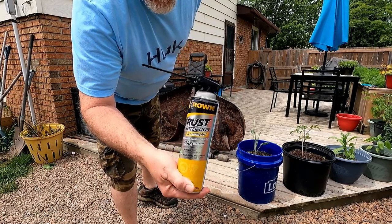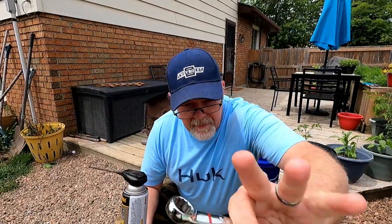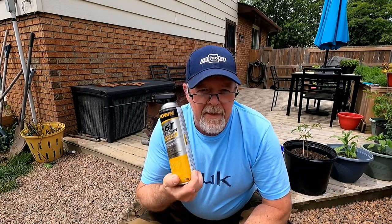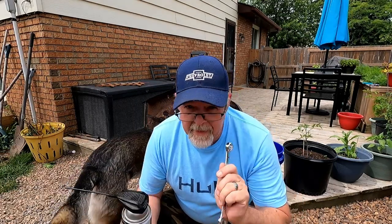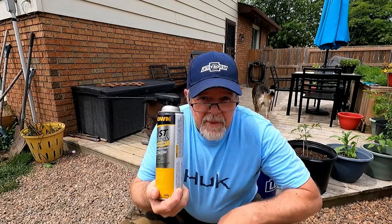I put this ground rust protection and lubricant on a couple days ago knowing that I was going to do this — the bolts are going to loosen right up, trust me. I don't think these blades have ever been off this deck. Not sponsored, but they should be.